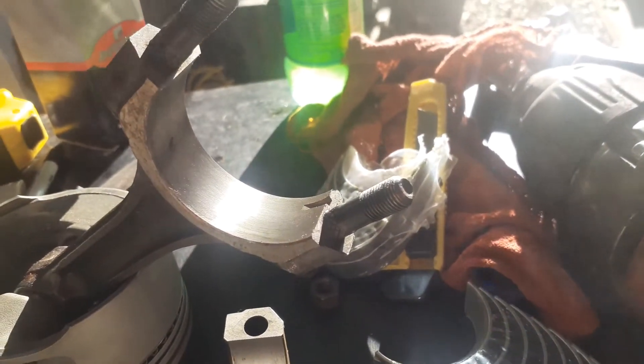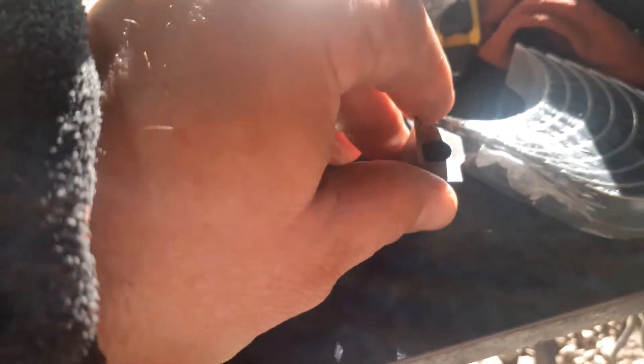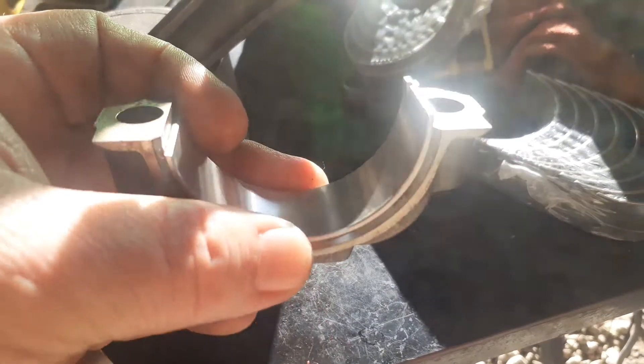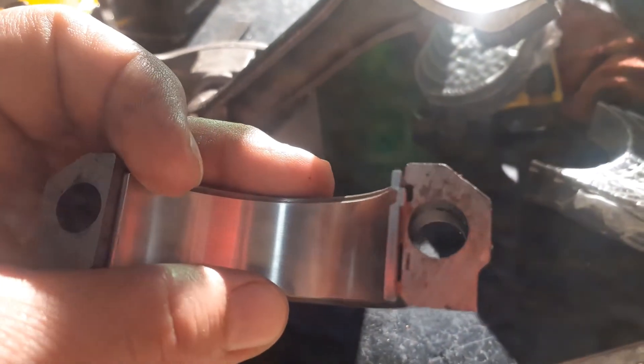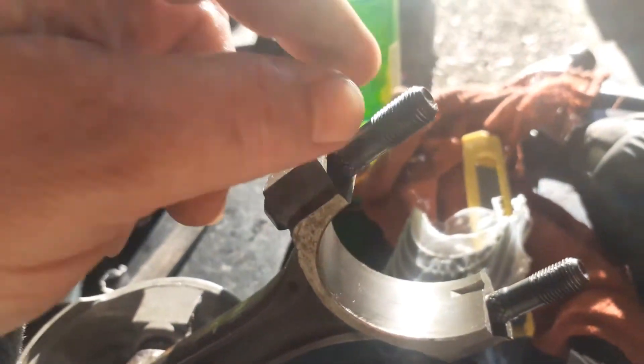I got this one all cleaned up and I'm going to go ahead and install the bearings on them. These are all the same, so as long as you match up the tang with the tang and push them down in there, try to get it as flat as you can. The tang lines up to the tang. We'll go ahead and put both of those in there.